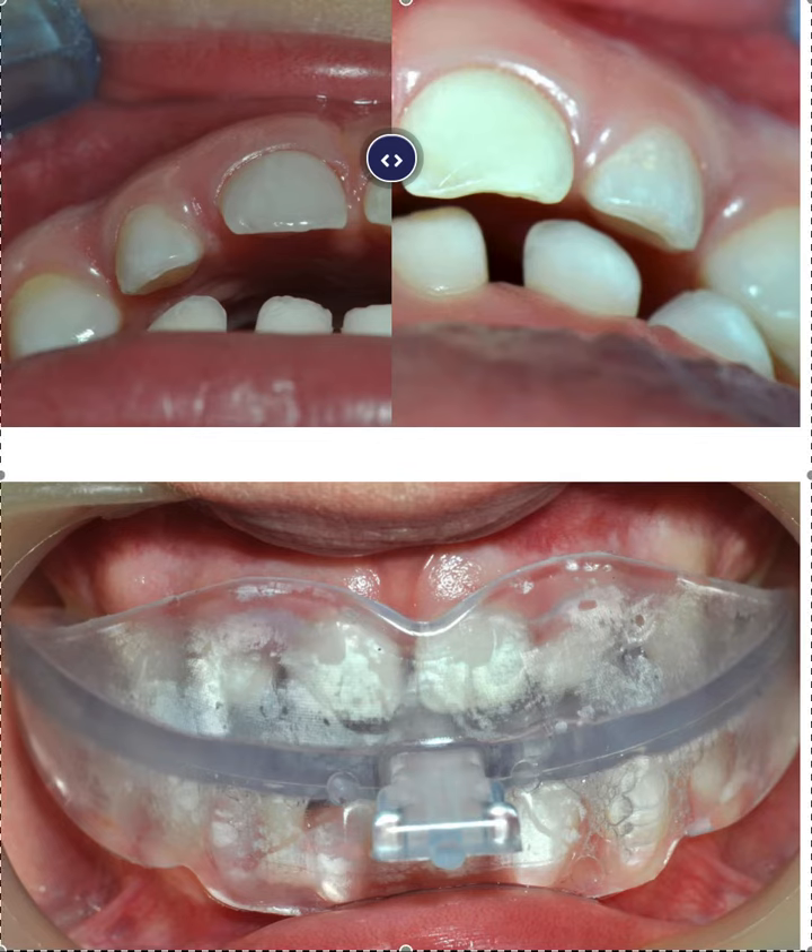Hey, it's Dr. Amanda with Straight Smile Solutions. Today we're going to be talking about the U Concept family of appliances. The first one is the U Kitty — it's the first in the series. We use this at H4 and H5, and the best thing to use it for is very early intervention, especially if you see oral habits like pacifier habit, thumb habit, or mouth breathing.